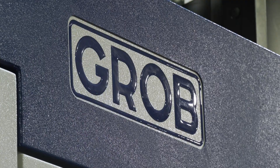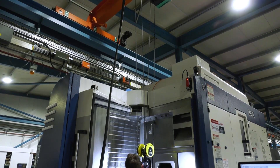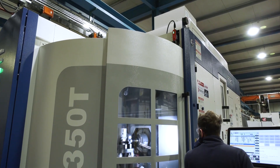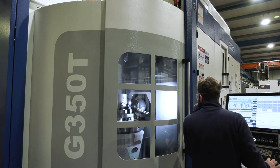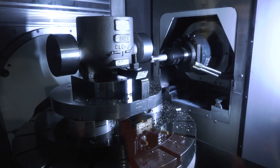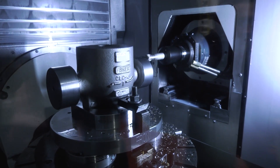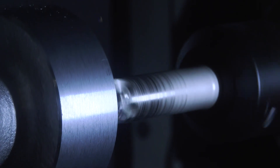The backup and support from Grob UK has been excellent. From the very first inquiry sent to Lewis at Grob, he was very receptive and got his applications engineer available within a month. They started discussing the project and things moved very quickly — within about three months they were doing cutting trials on a machine with their own components and fixtures, after which the machine tool choice was a no-brainer.